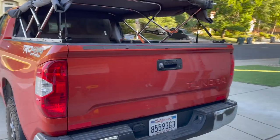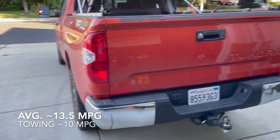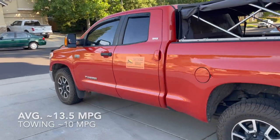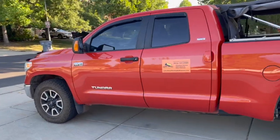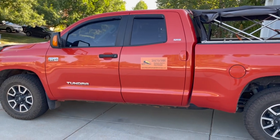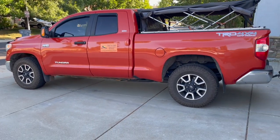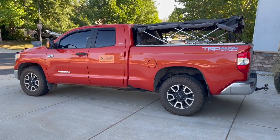That's my setup — it works really well. The truck is paid off, otherwise I'd probably get a diesel, but I don't need it and diesels can be more maintenance and cost a lot more. For now this is the truck I'm using and I'm very, very happy with it.